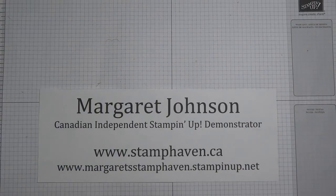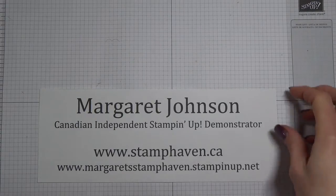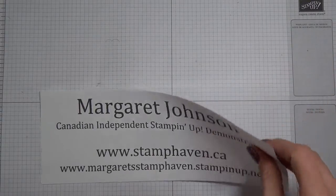Hey everyone, it's Margaret Johnson, Canadian Independent Stampin' Up Demonstrator. Today we're going to be focusing on Basics 101: Creating a Card. Having been stamping for 14 years, I do forget that some people are just starting out. They don't know the basics, they don't know what they need, they don't know where to start or what to purchase to get going. So this little video is just to give you an idea of some of the basic things that you're going to need.